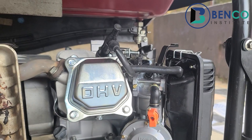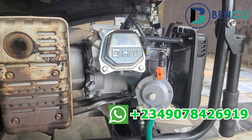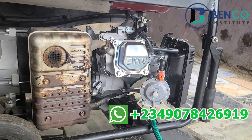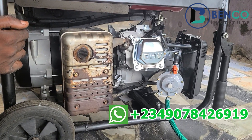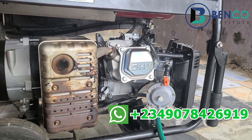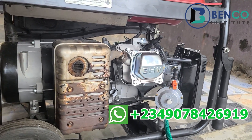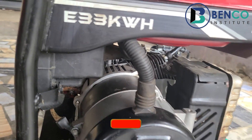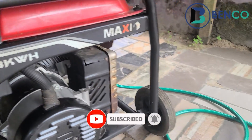If you need this generator, I implore you to act fast and drop a message in the comment section, or drop a message directly to my WhatsApp number that will be in the comment section, so I can wave it over to you wherever you are in this part of Nigeria. You will get it with ease. If you love this video, please do well to like, subscribe, and share. We'll meet in our next class — goodbye!